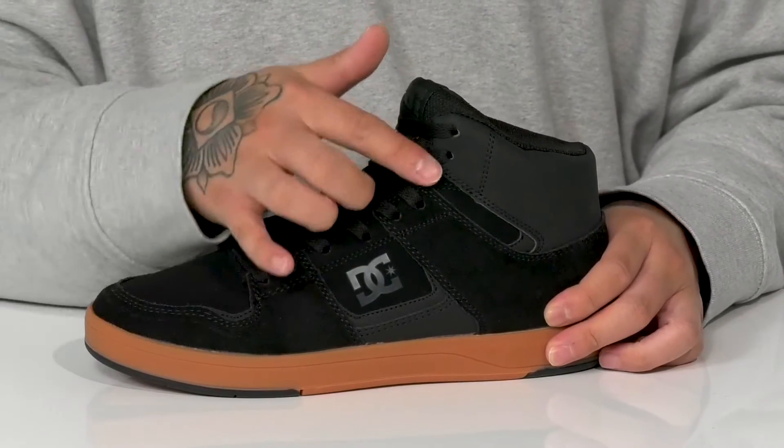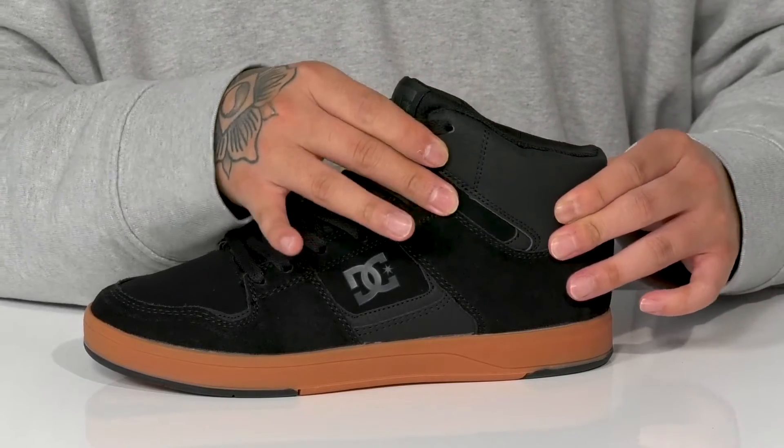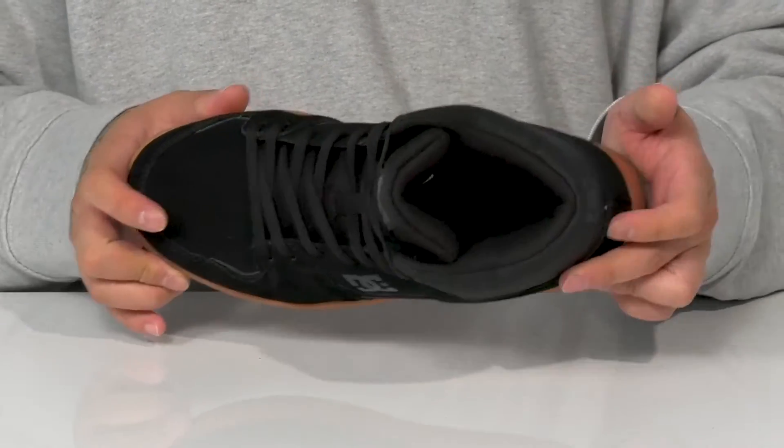A traditional lace-up design goes all the way up for a secure fit, with padding on the tongue and collar for added comfort. The high top sole provides additional support and protection around the ankle, along with a quick-drying textile lining and a cushioned footbed to help absorb shock.